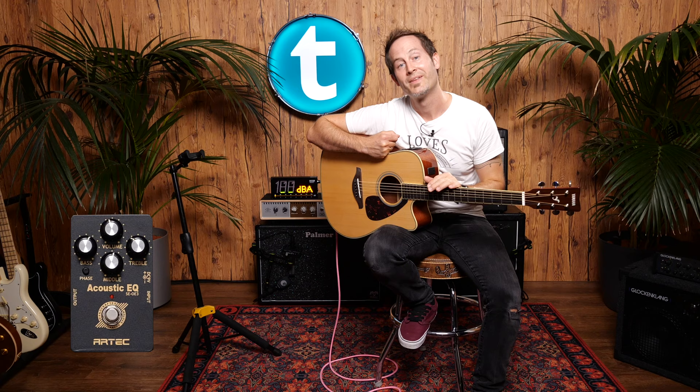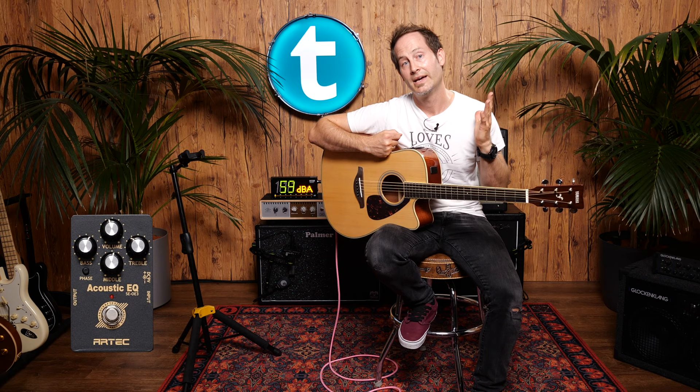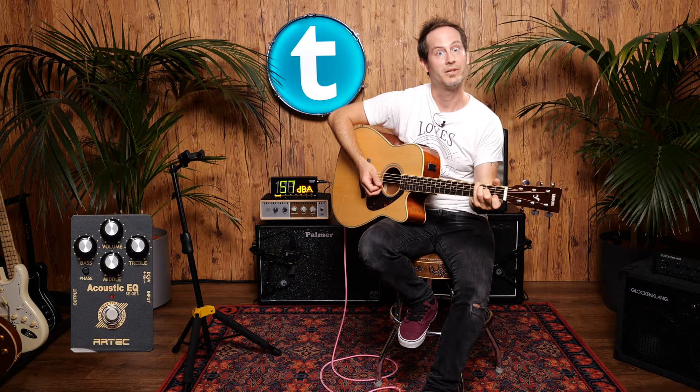Next is the Artec Acoustic EQ. It's pretty old-school compared to the first two — it's not digital, nothing spooky. It's just an EQ and an active preamp. It has a 3-band EQ and a volume, and it works pretty well to get rid of that sparkly piezo treble.